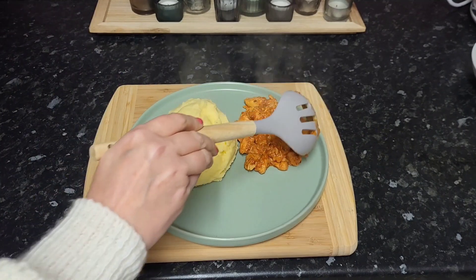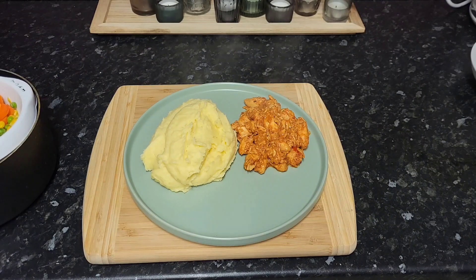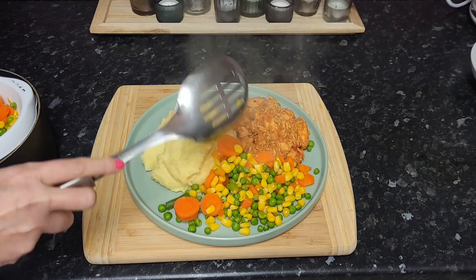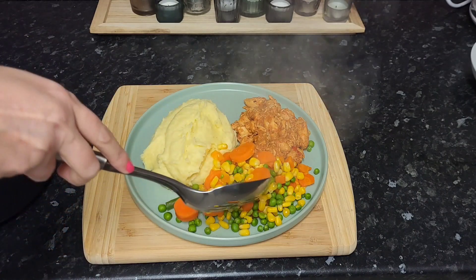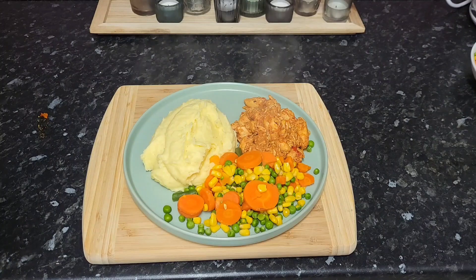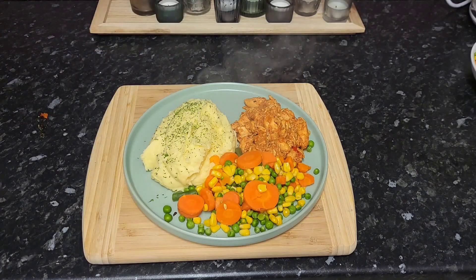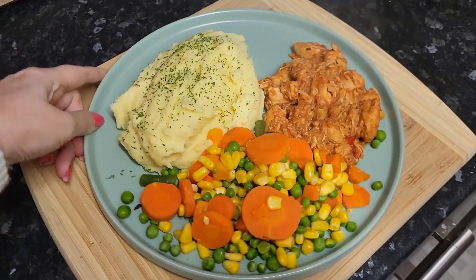The second time round it just seemed to be that bit nicer. I've said it before — I think it's where it has a chance to marinate in the fridge overnight, which just gives it more flavour. The vegetables we had were just some peas, sweetcorn, carrots, and cut green beans, and then I just topped the creamy mashed potato with some parsley. Still managed to get a little bit of food on the kitchen side — I always manage to get a dollop of food somewhere other than the plate.